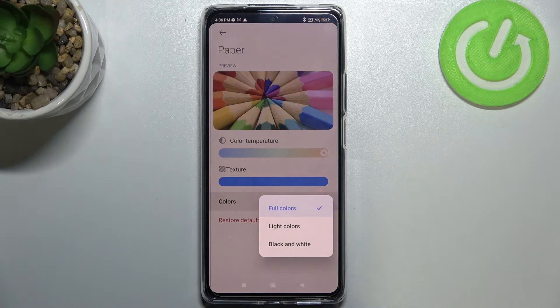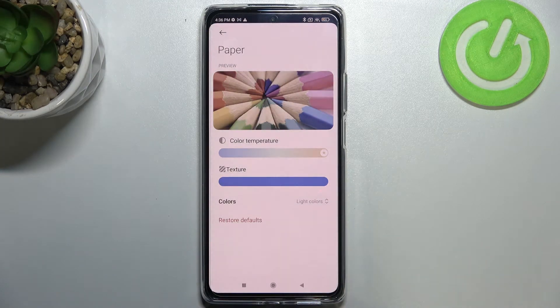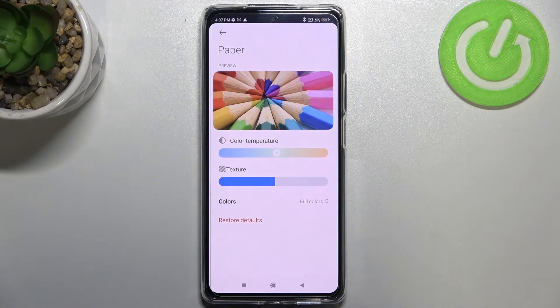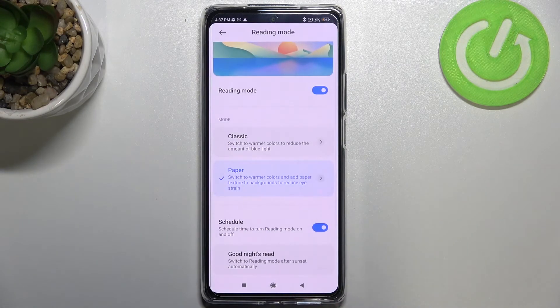We can also change the colors — we can set full colors, light colors, or black and white. Tapping on light colors makes everything a little dull and washed out, and black and white displays everything in only black, white, and gray. We can restore the defaults if you don't like your customization. Let me get back and switch to the classic mode.